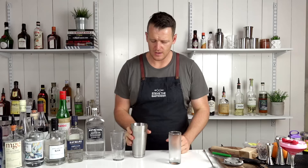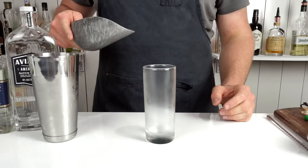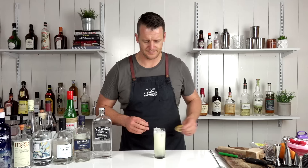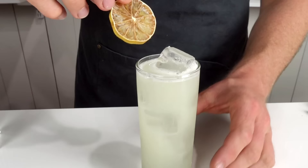Add the prosecco or champagne straight into your cocktail shaker — about 60 to 90 mils — and give it a light swirl. Fill your highball glass with ice and strain over the top. For garnish, a twist of lemon — in my case I'm using a dehydrated piece of lemon. There you have the French 75.